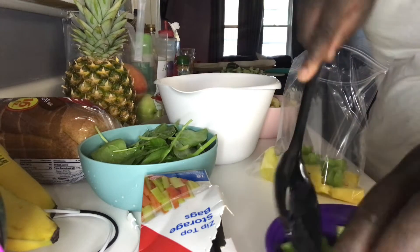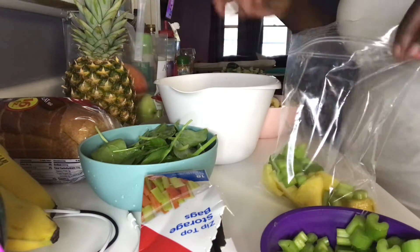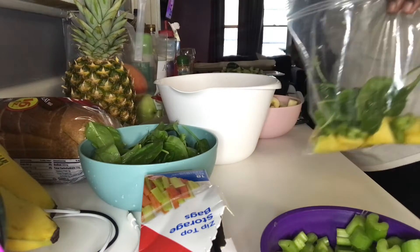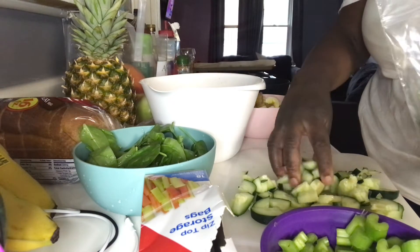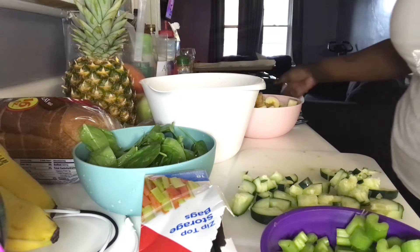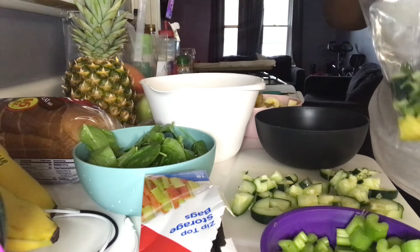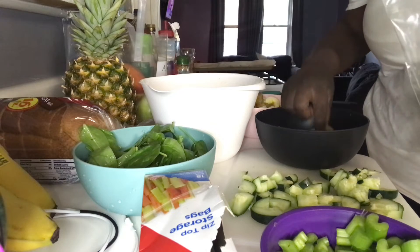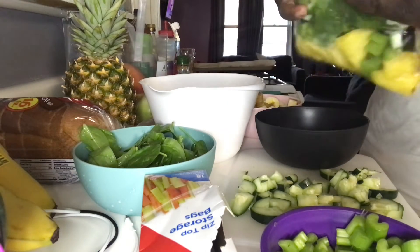And then we are going to add in some spinach — not too much — and we're also going to add in some cucumber and some kiwi: one, two, three, four, five. So that's one bag, and this is all going to be for like one smoothie. I'm going to go ahead and prep some more and I'll come back on camera in a second.